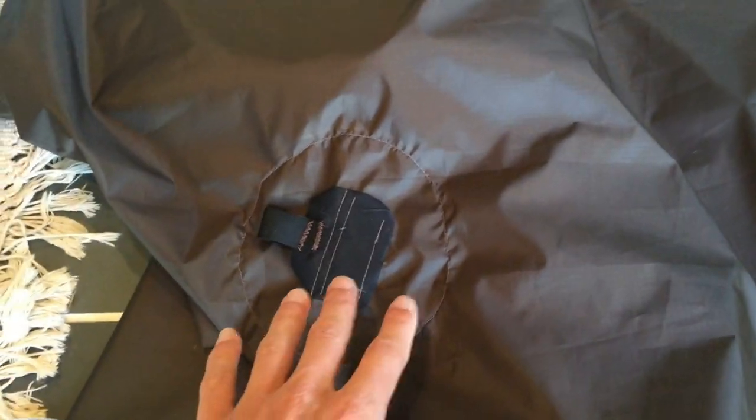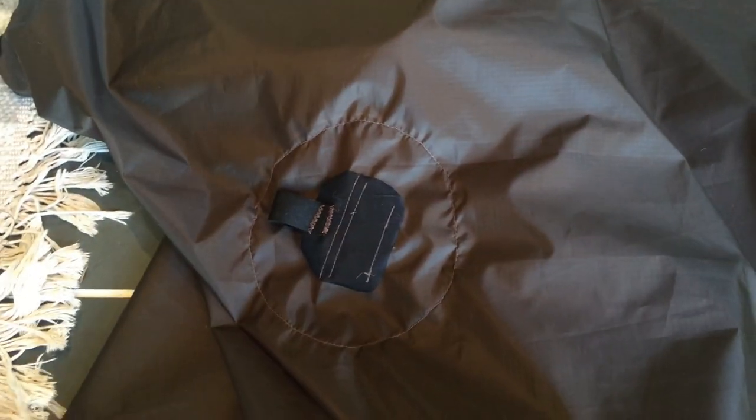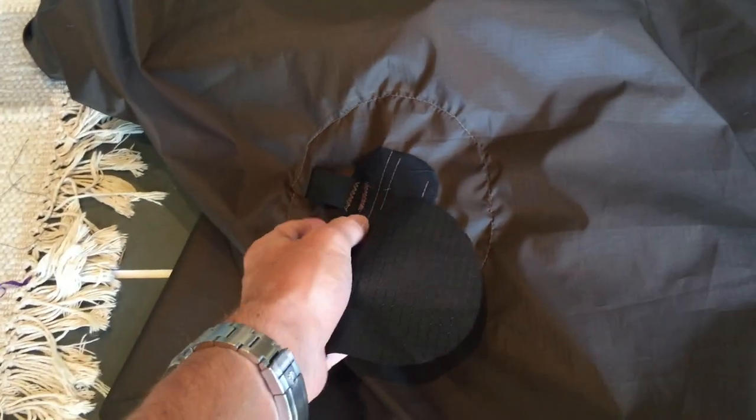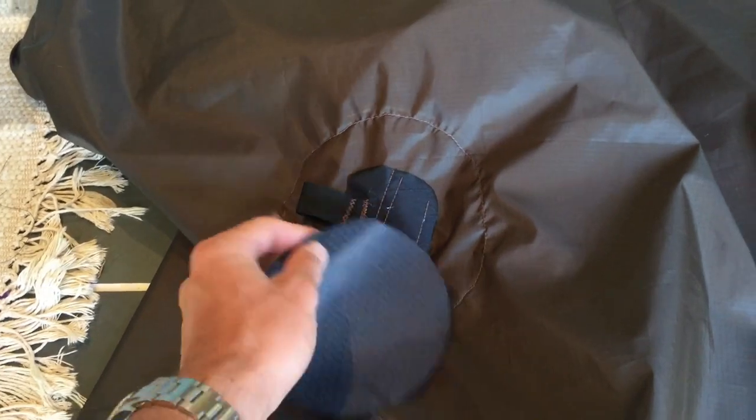I'm happy with them now, but if I were to do it again I should have just used a circle of 300 denier pack cloth on the inside and sewed straight to it, rather than this slightly jankier system. It's still plenty strong, but it was more effort. So this one I'm going to do this simpler way, and I'm not even that worried about it anyway because we've got that super strong bit. So I'm going to get that sewed in.